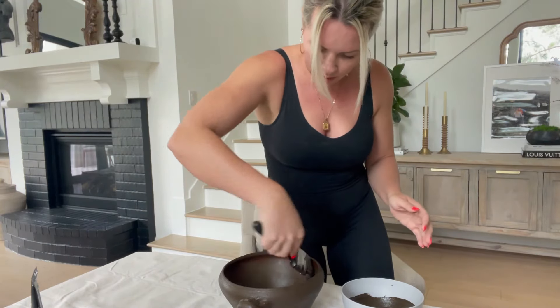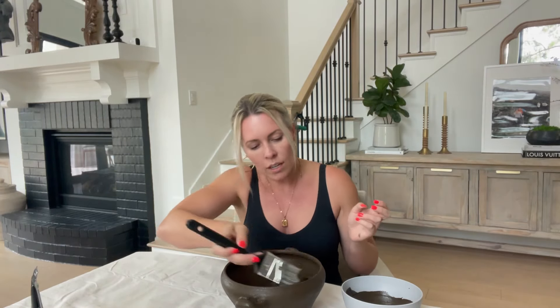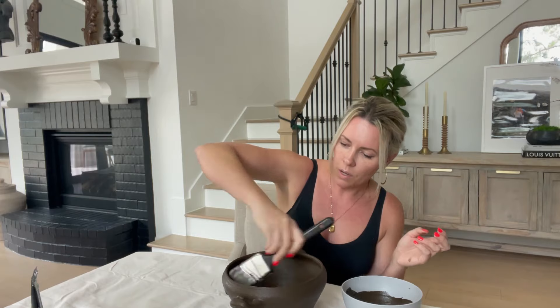Now we're going to let this dry, and after it dries I'll come back and rub some sand and some dirt on it just to further age it and make it look like it was found at a market in the middle of Turkey and imported here.